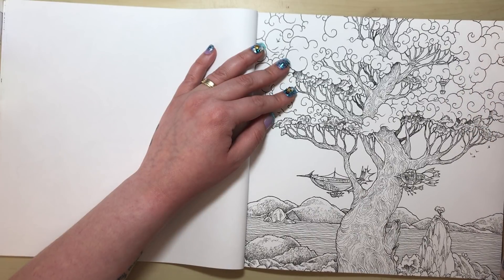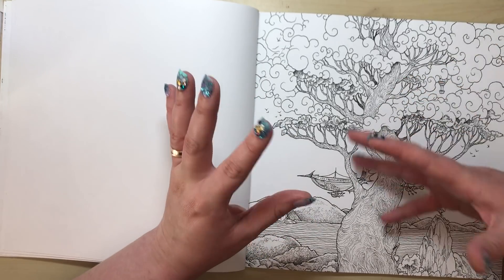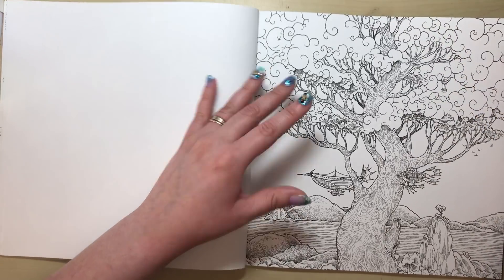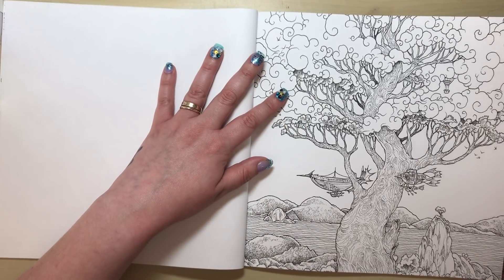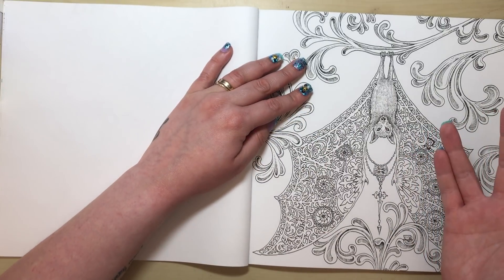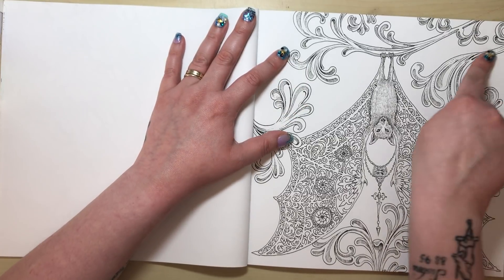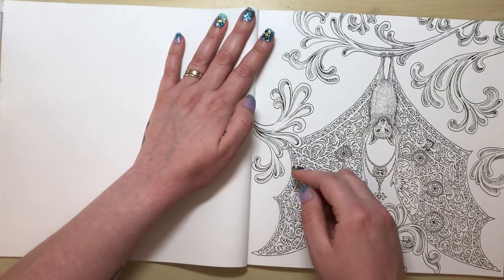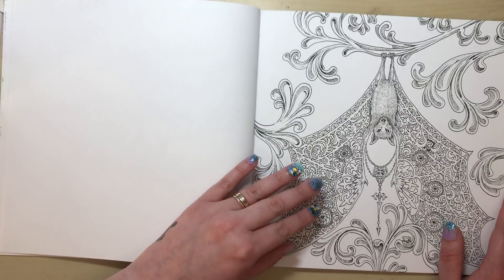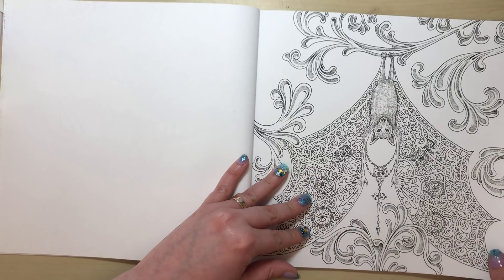It lacks the interest and imagination we've come to expect from Kerby's previous work — there's just nothing special about it. Then we have more of that filigree pattern around the edges. I'm not a fan of patterned colouring pages anyway. If you hadn't told me this was a Kerby Rosanes illustration, I wouldn't have known — it has none of his style, none of his signature.